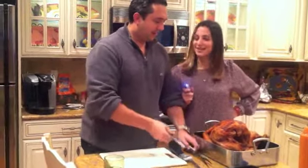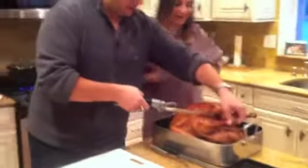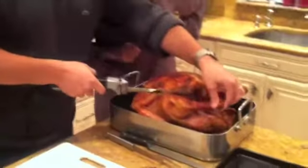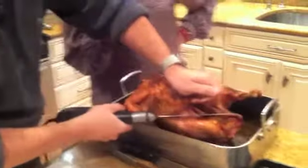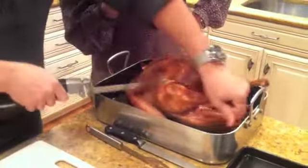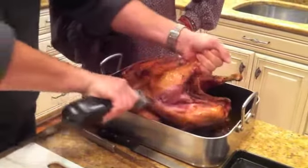Let's start with the electric knife and get all the dark meat off first. See how the turkey's cooked — it's a little stiff. This turkey is 20 pounds. It was cooked by Ronnie Siegel, who hosts our Thanksgiving every year and is amazing. She's a fabulous cook and host.